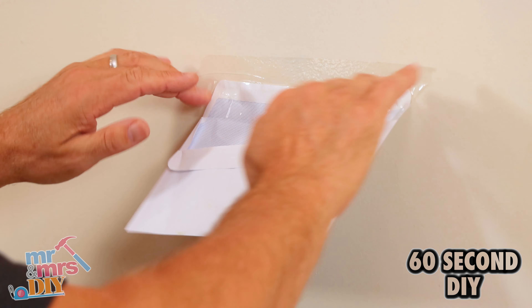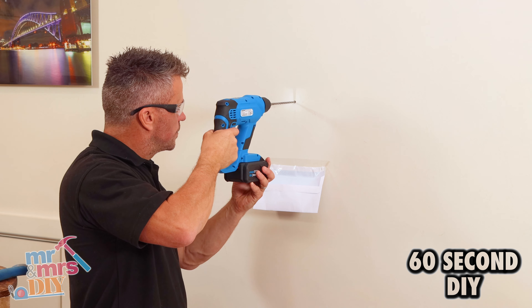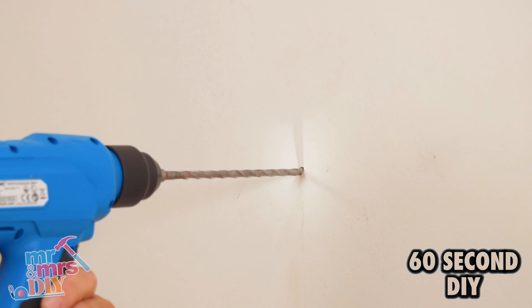Get an envelope and stick this to the wall so it catches your dust when you're drilling with a hammer action drill and a masonry drill piece.